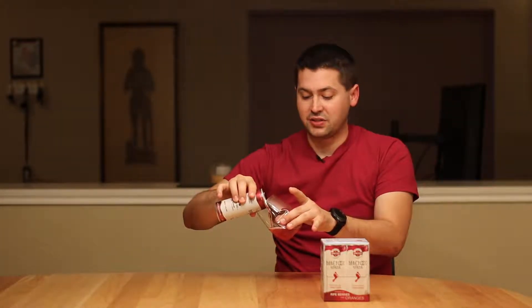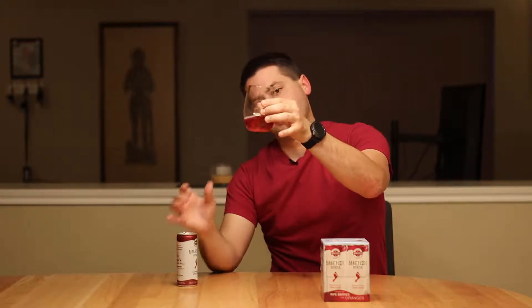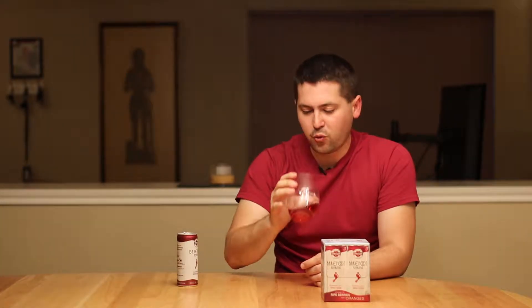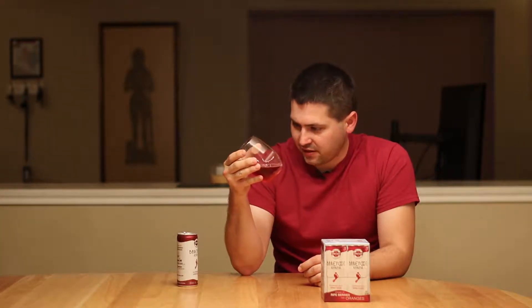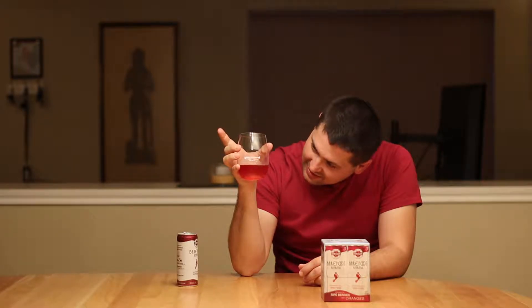This is definitely just on looks the darkest one I've reviewed so far. It's very much like a watered-down Pinot Noir with a hint of orange in terms of its coloration. It has some carbonation going in there, good clarity, no artifacts that I see. So that's nice.